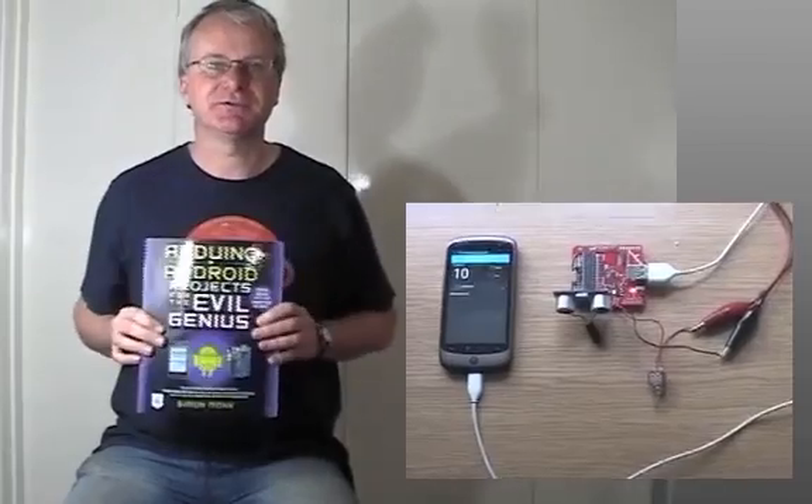Hello, my name is Simon Monk and this is my book. It's called Arduino and Android Projects for the Evil Genius.